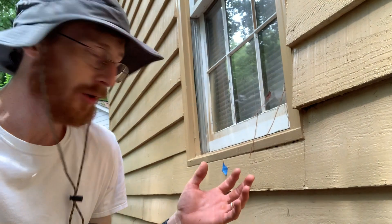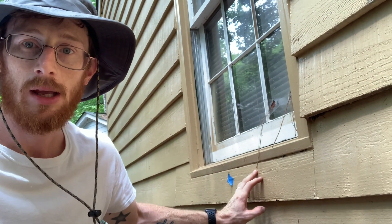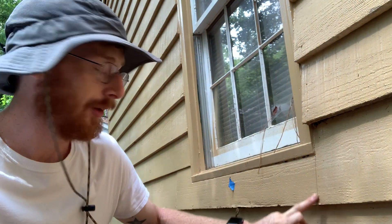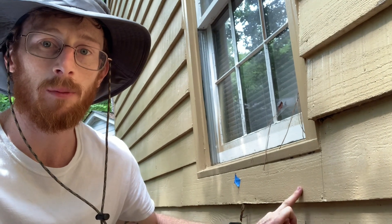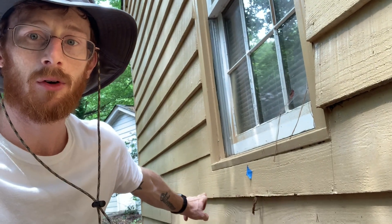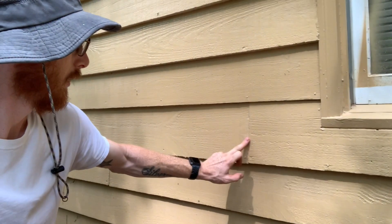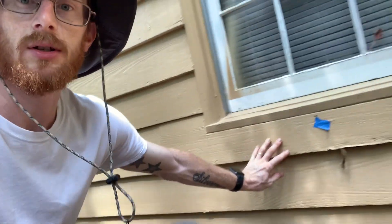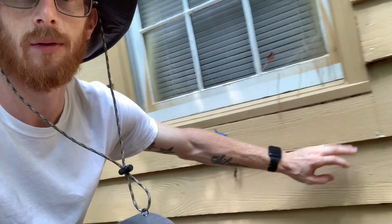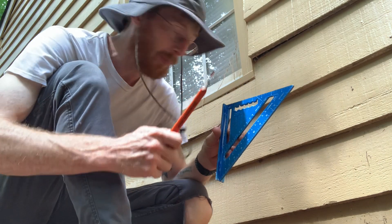First up, I have a piece of siding right here underneath the window that's going to come out. I've actually drawn a line right here — this part onward is good, and this part up until there's a crease right there, up until this joint right here where it butts in. I will be replacing just this small little section right here. The tools I use to do that: a speed square and a pencil.